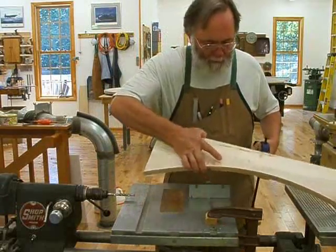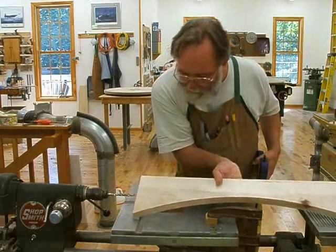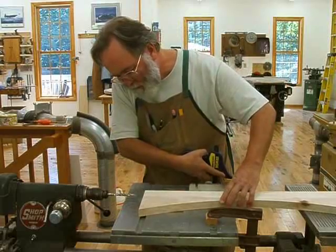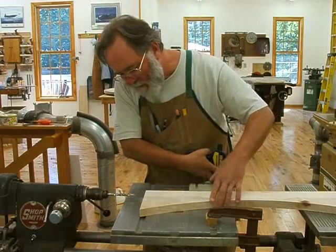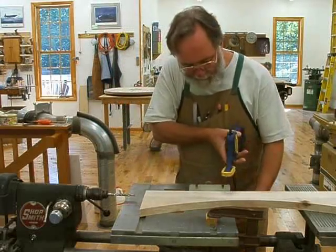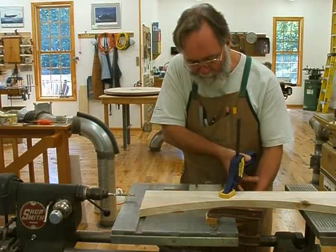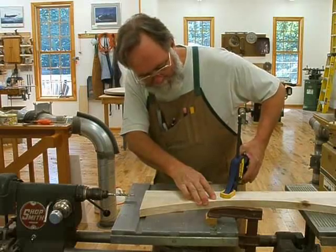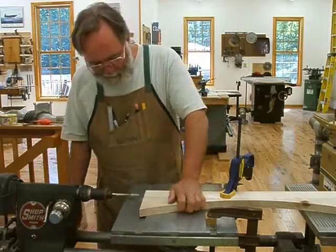I just slowly drill the hole, and this gives me very accurate, very repeatable boring that I can do on all the pieces in order. I just undo my clamp, flip the work over, make sure all the chips are gone, and line up the edge of my work. I've made this jig based on lining up with the edge of the miter gauge slot — that gives me the same depth with every piece. Clamp down and go ahead and do the next hole.